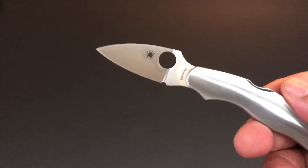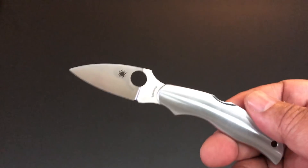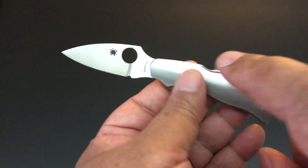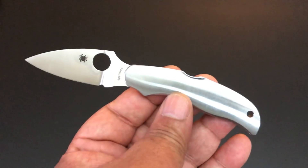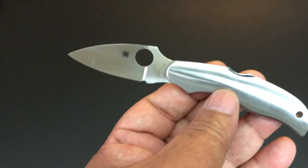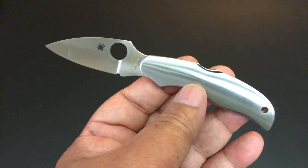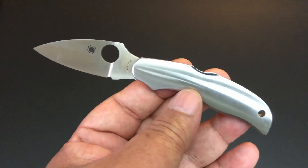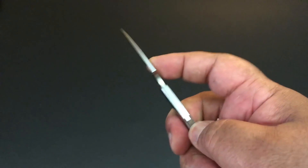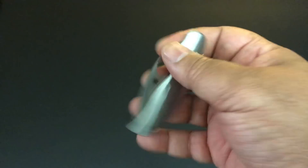That's important because Spyderco originally wanted to do 18 Copas, but they ended up with 16 Copas. This is the 17th Copa. The last Copa released by Spyderco was in 2009 — I'm recording this in March 2019, so a decade ago. I was not collecting knives back then. It took me two years to get the entire collection, and I'm going to show you the entire collection and talk about it.